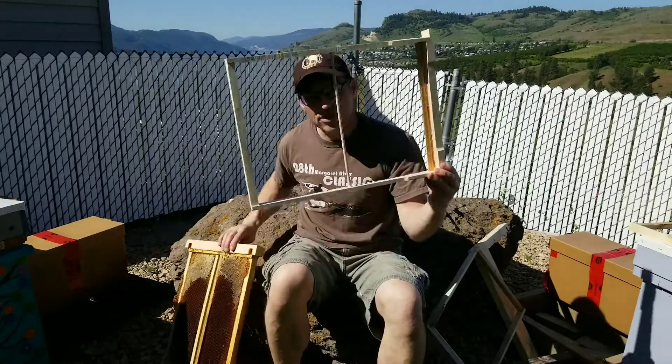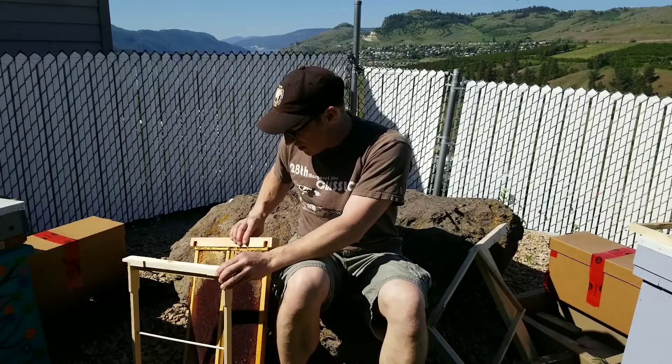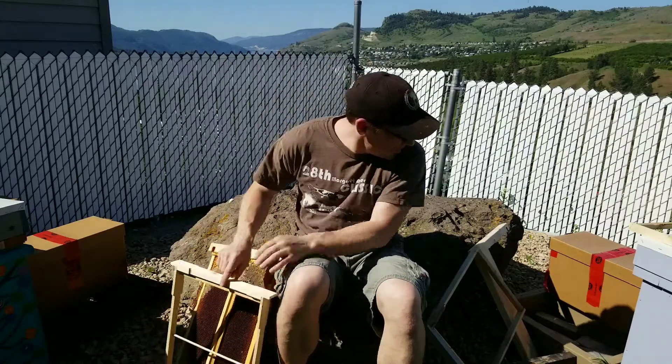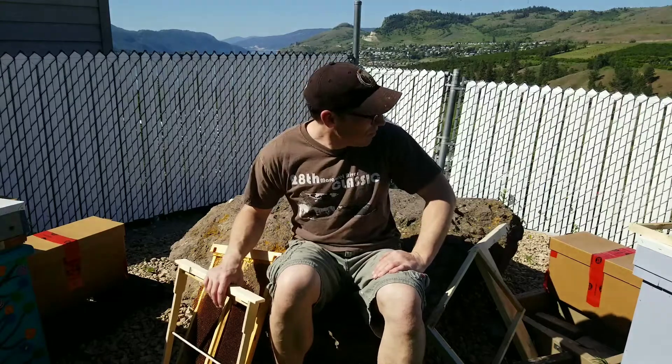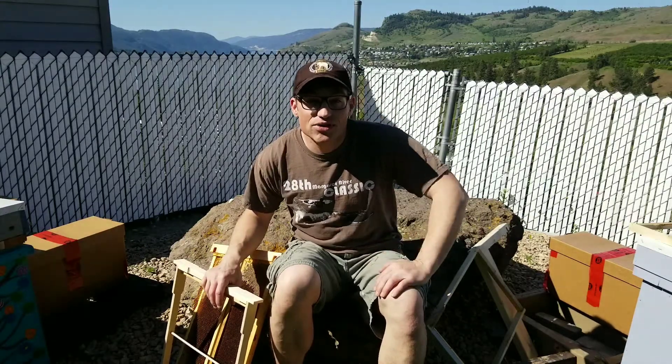I am going to keep one hive with the Layens just because I've already got it all built with all the frame sizes. So we'll have that one with the Layens, and then my new hives are going to be this new size. I've got to go and get these new nucs into their permanent hives, but thanks for watching — we'll see you on the next one.